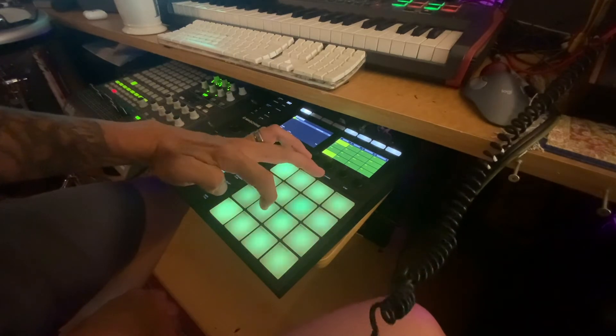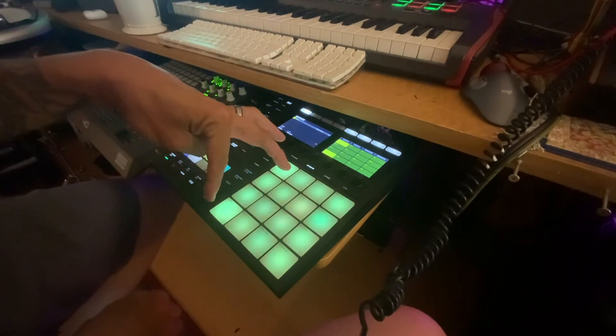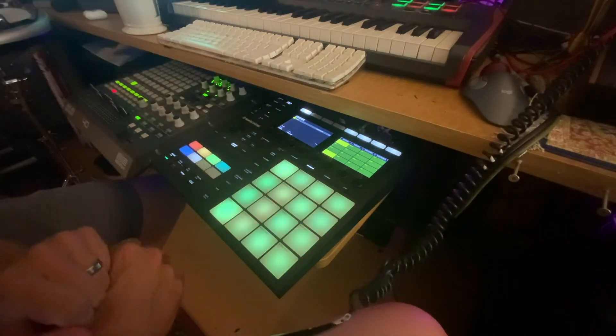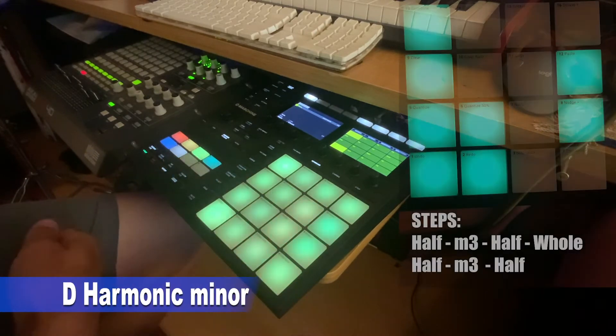Since it's only six notes for the scale, I tend to throw in either a tritone or a major second as kind of my seventh note, which can shift around depending on the coloring of the rest of your chords. A song I'm working on right now is in D harmonic minor, which looks like this.